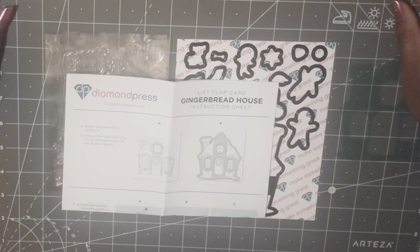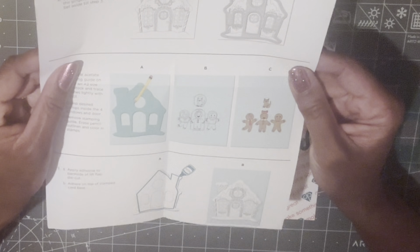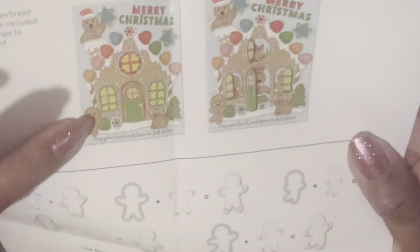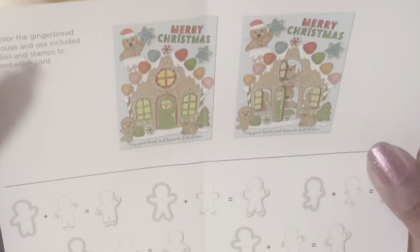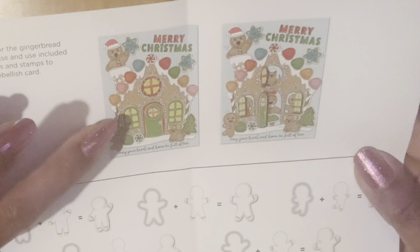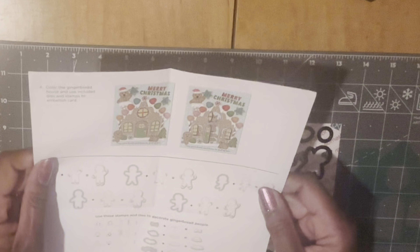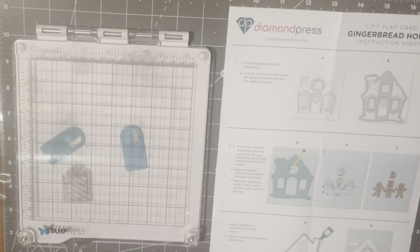Welcome to McKinsey Creations. In this video we are going to make a card using the Diamond Press gingerbread house. I'm just going to open up the instructions and flip it over to the back so we can see what the gingerbread house looks like. I wanted to make my card just like this — it's so cute — but I cannot find my craft paper, so I'm going to stamp and color in the house instead. Let me grab some papers and I'll be right back.